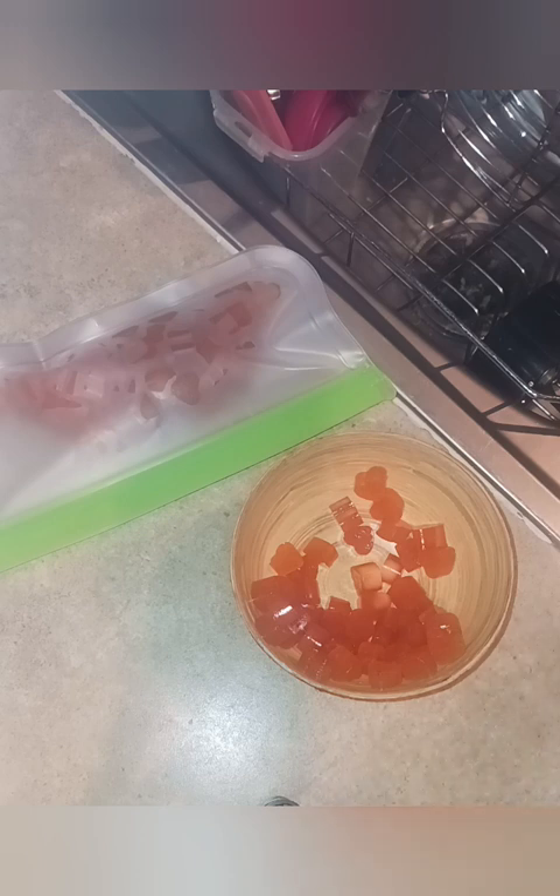Okay family, I saved you the trouble of watching me pop all of these little gummies out. They are here! I'm just going to put them in my silicone storage bag and they'll be ready for when the kids want a sweet treat. They have their peach gummies now and I'll make more as we need them.